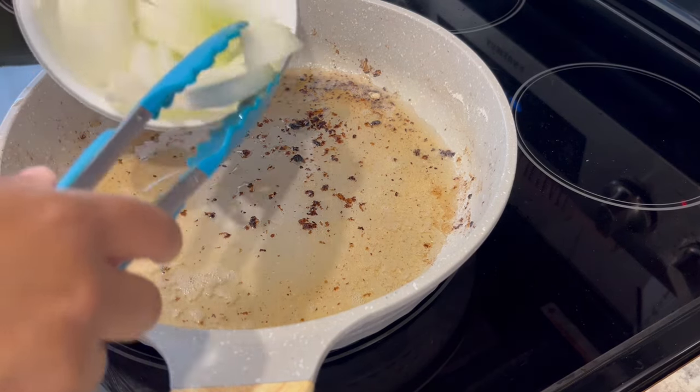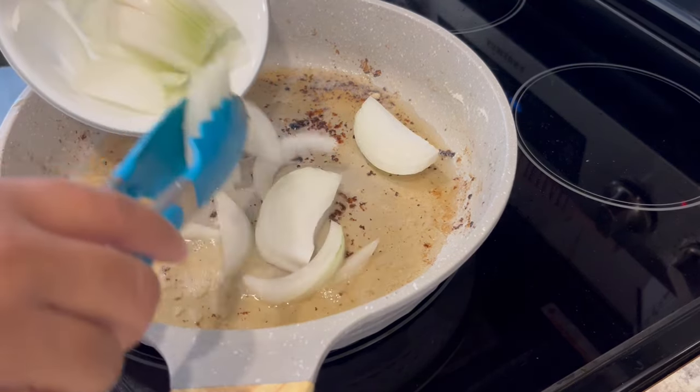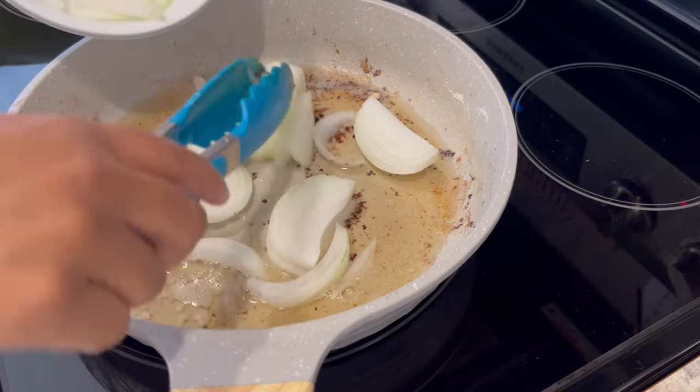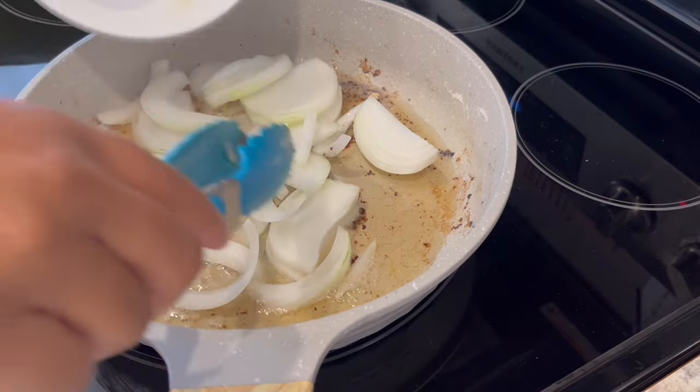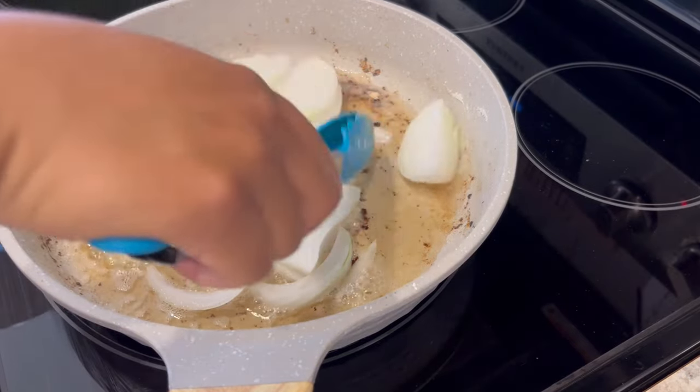Now to the very same pan that I just took the chicken out of, I am adding a medium sliced onion. I'm just going to cook the onion for about five minutes until it softens up a little bit.